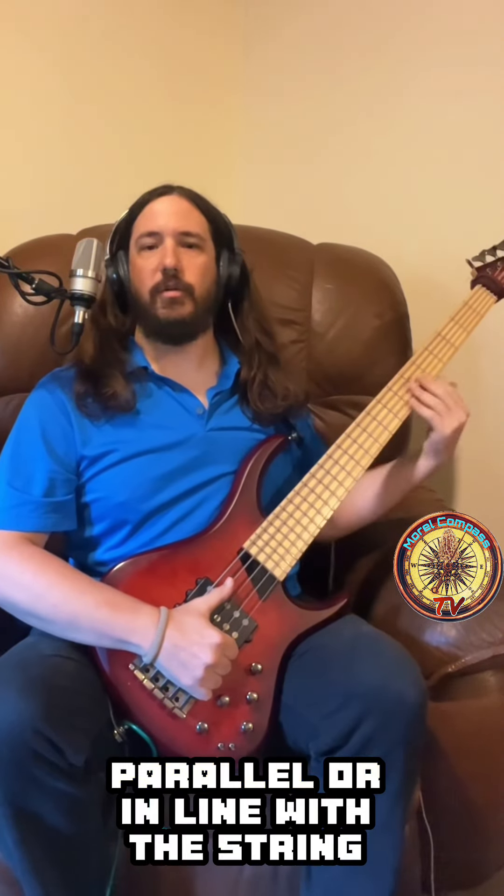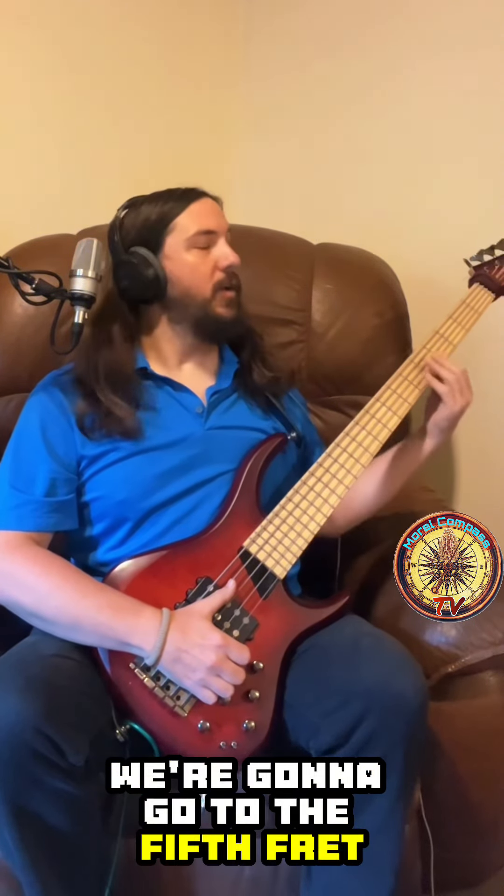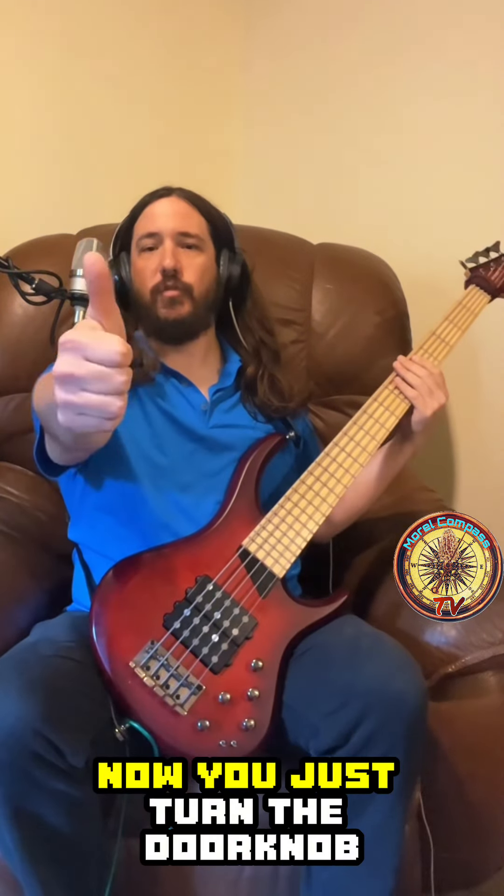...parallel, or in line with the string you want to play. For this first example, we're going to be on the E string at the fifth fret, which is an A note. Now you just turn the doorknob.